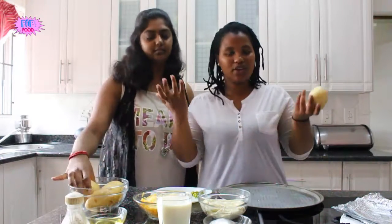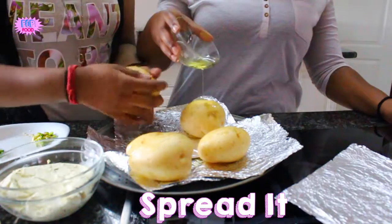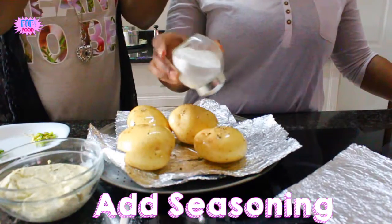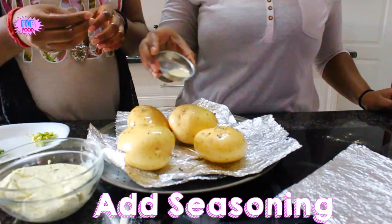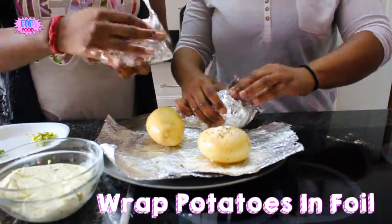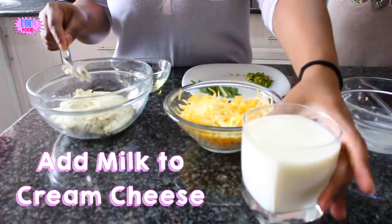Please remember to wash your potatoes. We're going to take a potato and wrap them in foil. And we're going to add the milk.